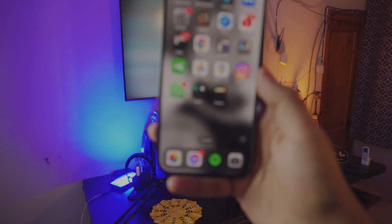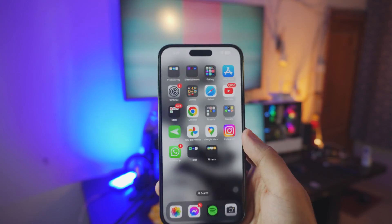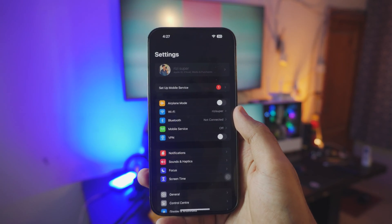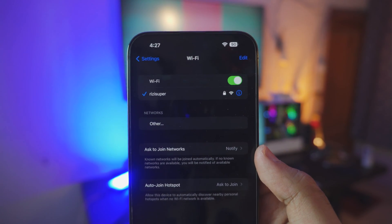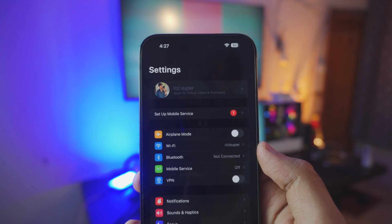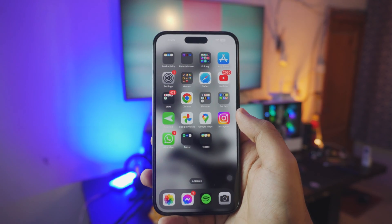On your iPhone we have to do a couple of things before we actually mirror or screen share your iPhone to your TV. The first thing you want to do is go to your Settings, then go into Wi-Fi settings and make sure your iPhone is connected to your home Wi-Fi. If you don't have home Wi-Fi you can use mobile data, but be careful — depending on your data plan it might cost you credit.